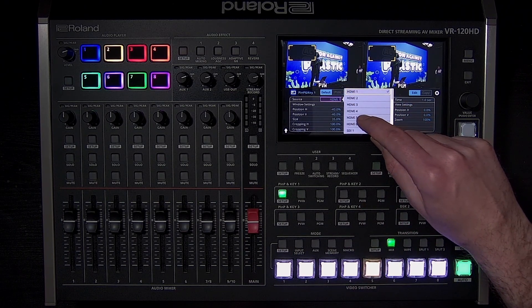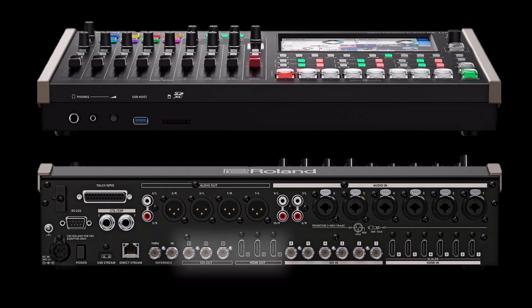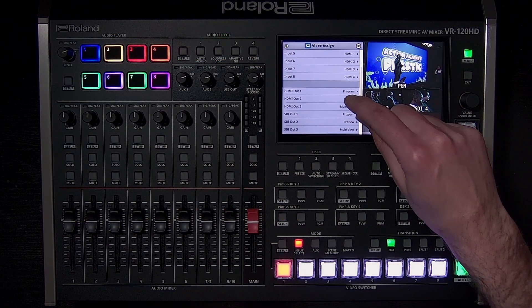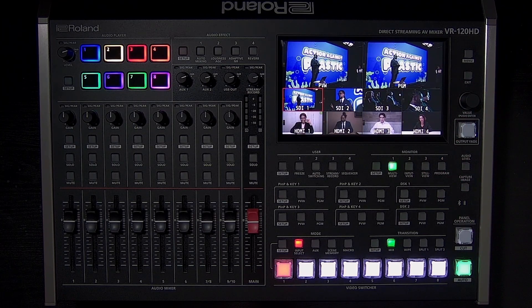All HDMI inputs have scalers, which are flexible with older equipment that does not output HD video. Another advantage to scalers is they resize and reposition the source, which can be helpful if you want to hide the taskbar from a laptop. The three SDI, three HDMI, and LAN and USB streaming outputs can be customized to output program, aux, multi-view, and more, giving you flexibility and reducing the need for signal converters, as multiple outputs can share the same video bus.